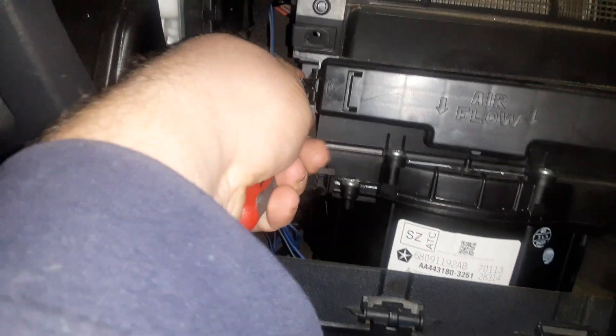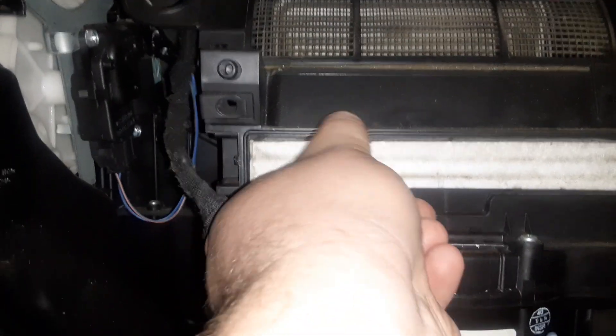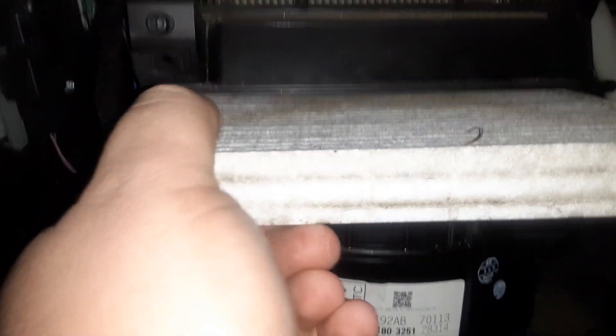This one decided to seal back up. I'm gonna set the camera down here for a second. There we go - the door is unlatched. There's the cabin filter.